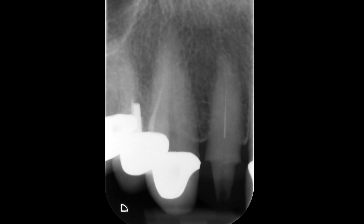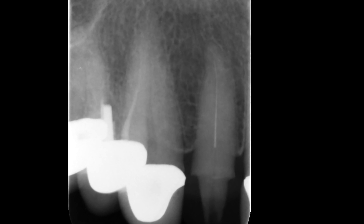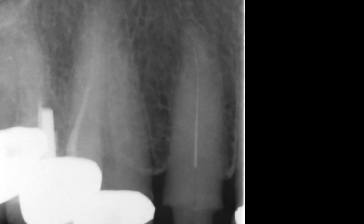Here you can see the preoperative radiograph. There's no periapical periodontitis but I assume the tooth became pulpitic after crown preparation. There's a fine file separated in the root canal. The tooth did not have a temporary in place.